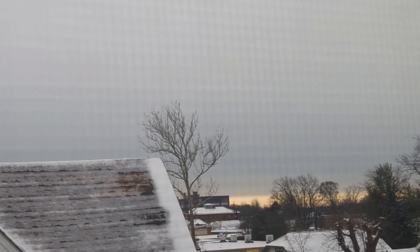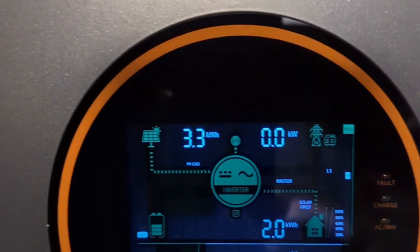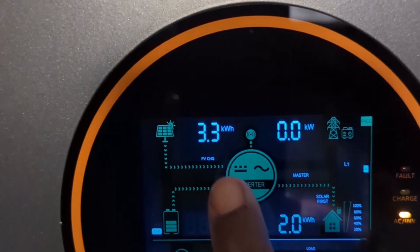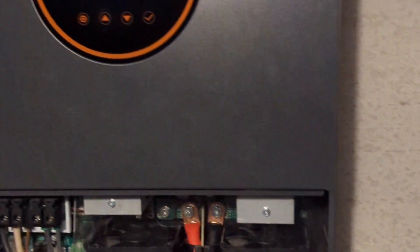The next day was cloudy. This is what the weather looked like throughout the day. I was still able to get some energy — the first array collected 3.3 kilowatt hours and the second array collected 3.6 kilowatt hours. I think this was good for the day considering it was mostly dark cloud.